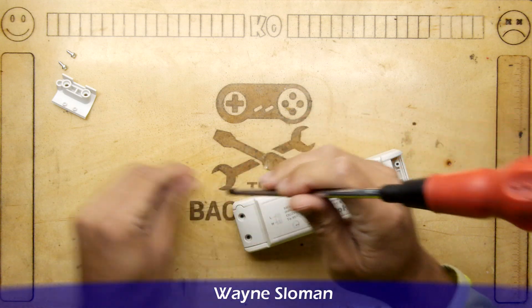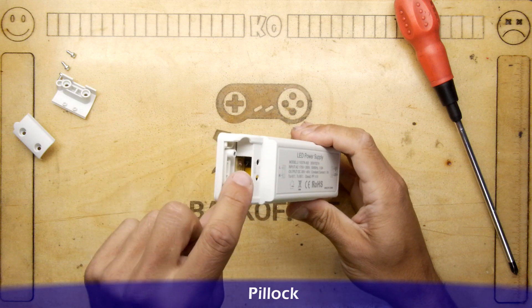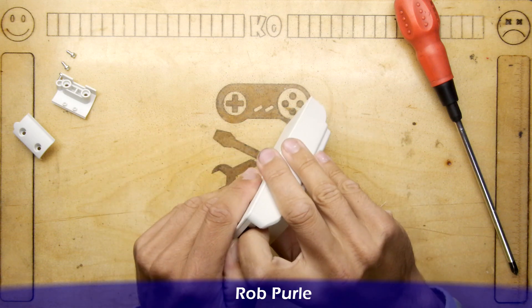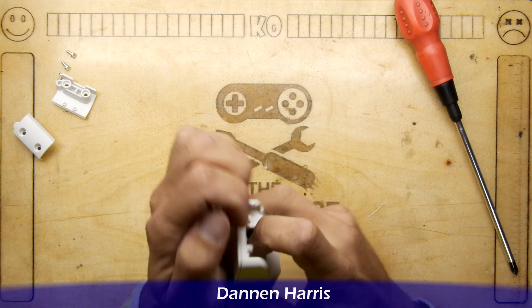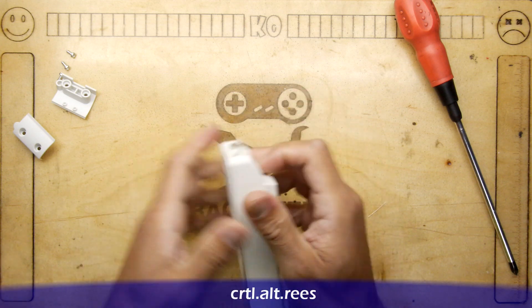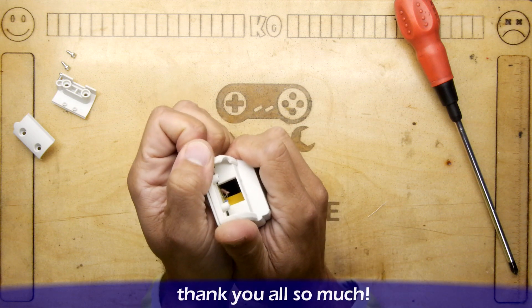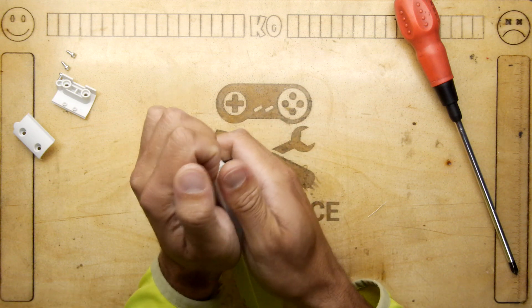The nice thing about this when it arrived is it actually came pre-wired, and the wires were soldered to the board, so you don't actually have to do any work, which is cool. Unfortunately I might have to re-solder all those, but let's crack this bad boy open and see what secrets are inside.